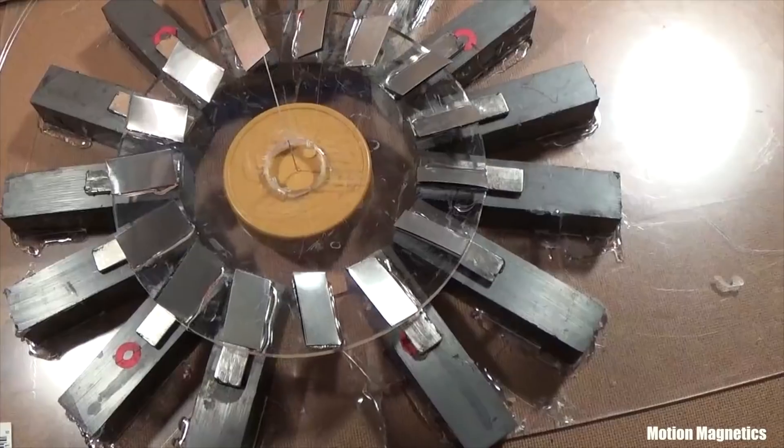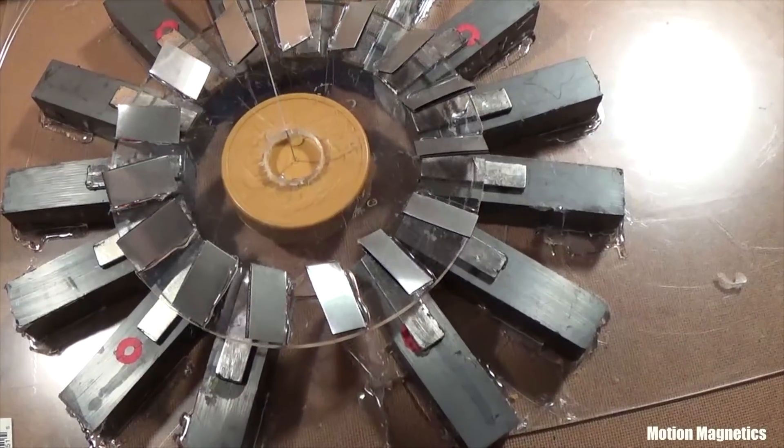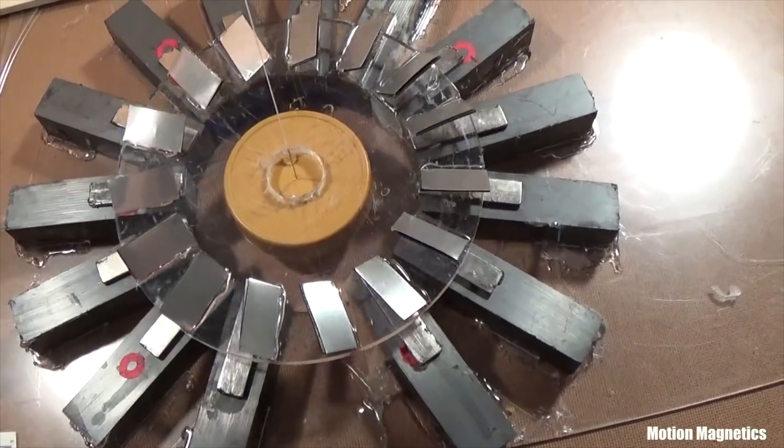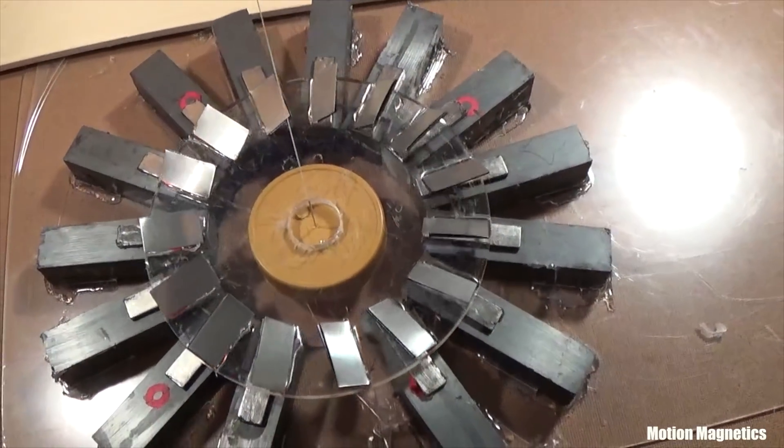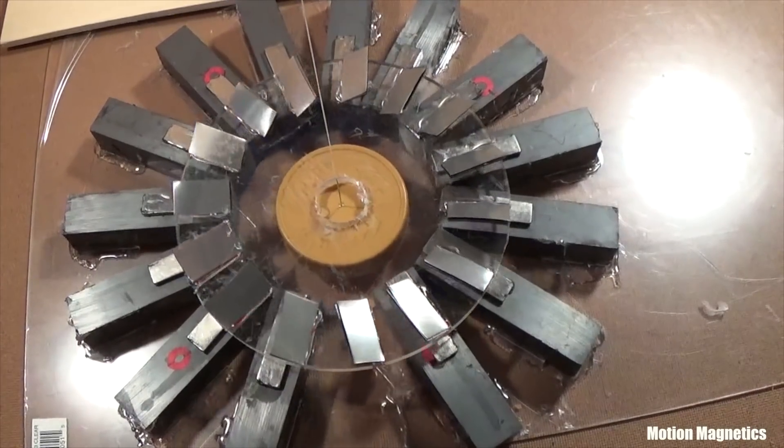What you're looking at is a rotor composed of thin slices of pyrolytic graphite and aluminum, rotating around an arrangement of ferrite and neodymium magnets. This really is spinning without any outside interference or influence, as near as I can tell.